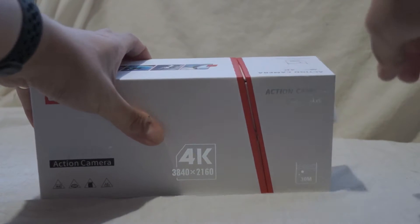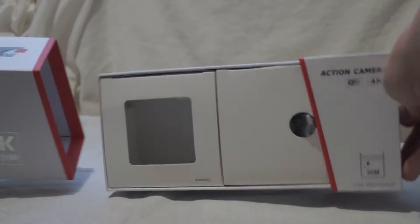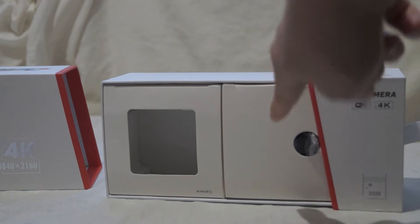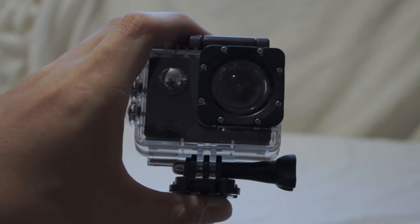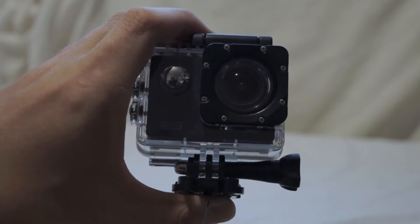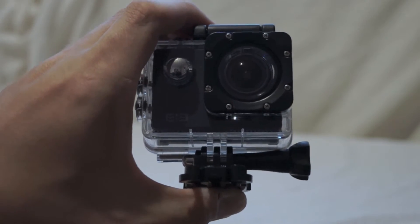The box opens to reveal two compartments. Here is a compartment stuffed full of accessories, and then there is a compartment for the camera. It might be easier if I have it in my hands — as you can see, it comes with this plastic shell on, which is the waterproof case. And like I said, there is another back.